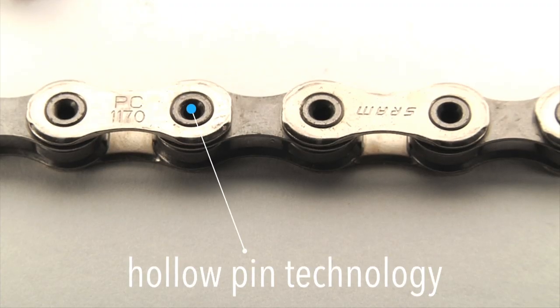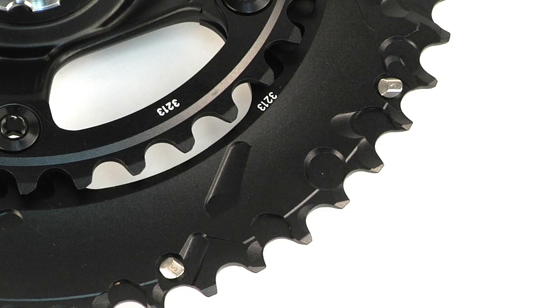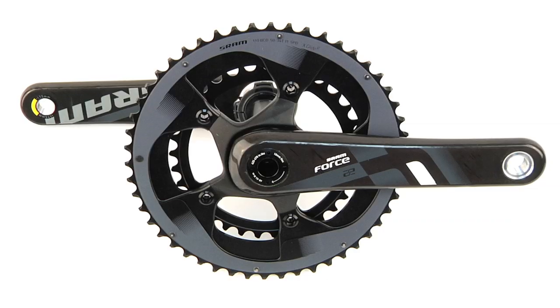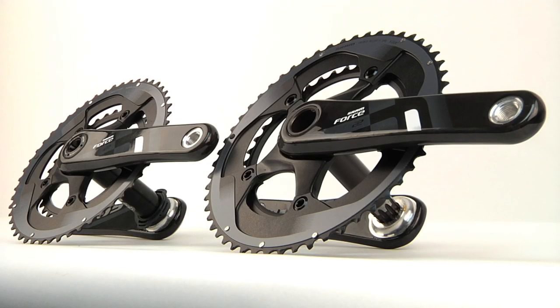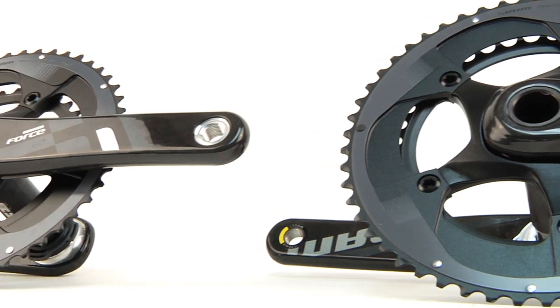The chain wraps around the smooth-shifting X-Glide R chainrings that mount via a hidden bolt pattern to the stealthy Force 22 crankset. Supporting the rings is an alloy spider, which connects to the Force 22's unidirectional carbon arms. The crankset is available in both standard and compact options, GXP or BB30 bottom brackets, and a range of crank arm lengths, including a new 165mm size.